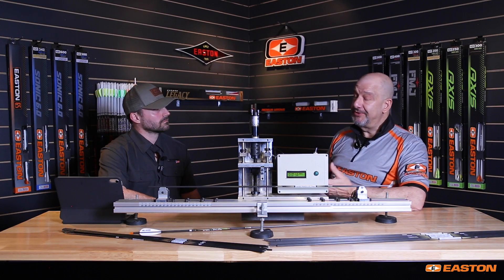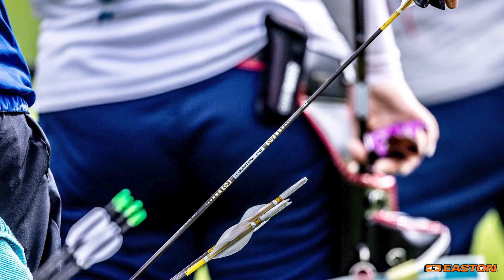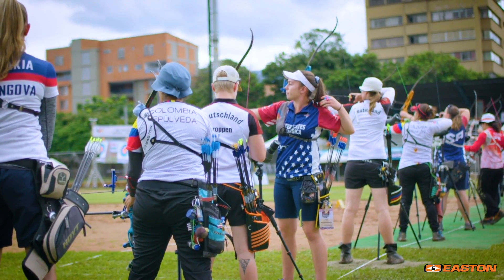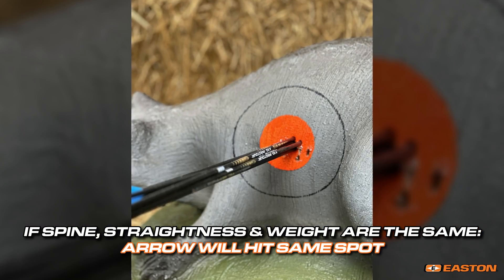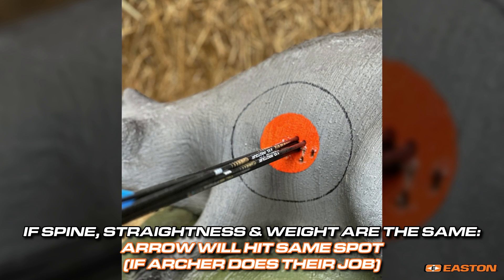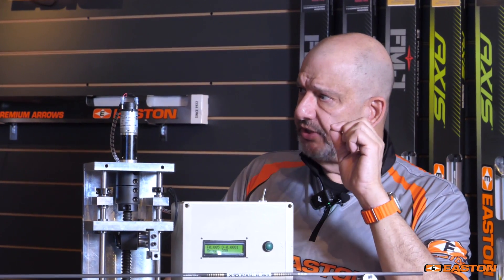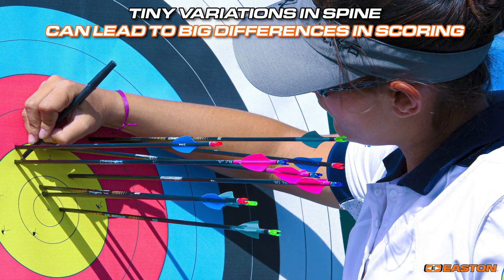That bending has to be the same for each and every shot. Being human beings, there's a certain amount of variability that comes into every shot — but where you don't want your variability is with your arrow shafts. With Easton arrows, you don't have to worry about whether you need to aim differently with one arrow versus another. If the spine value, weight, and straightness are all the same, you'll end up with the same impact point. If you're shooting 70 meters in the Olympic Games and your spine value is off by just 7 thousandths of an inch — about the thickness of a sheet of copier paper — that arrow will impact one ring different at 70 meters.